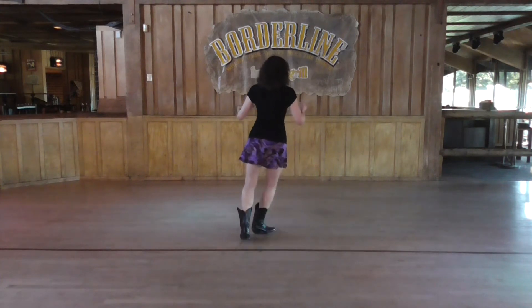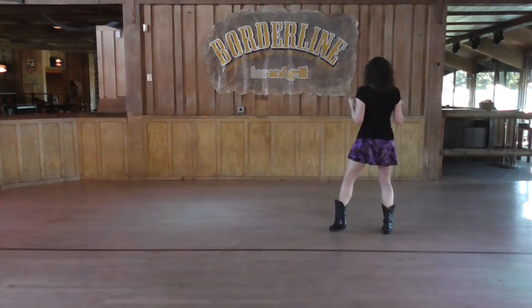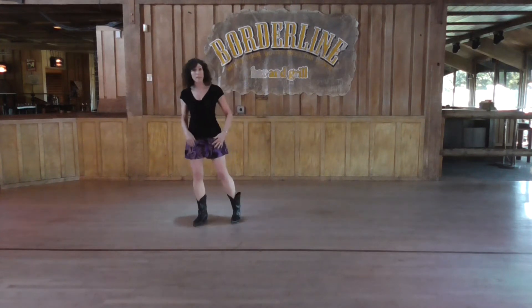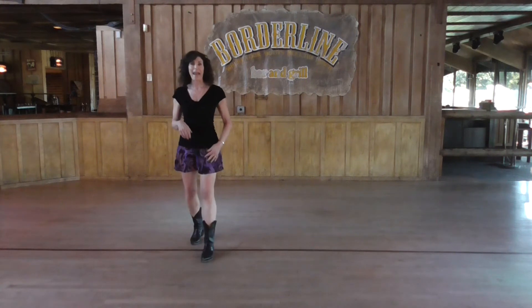We just finished the weave here. Now we're going to go side, two, take it over, three, and four. Back on five, side on six, and now you're going to go forward four, seven, and eight.